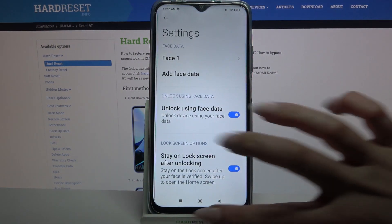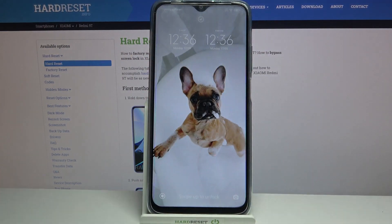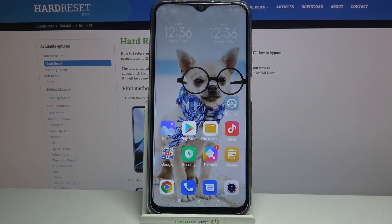Now tap done and when I turn off my screen and turn it back on, I can see that face unlock is working properly.